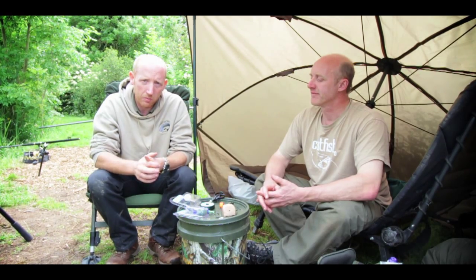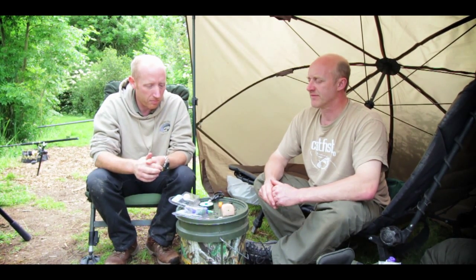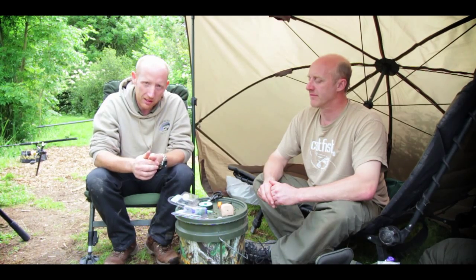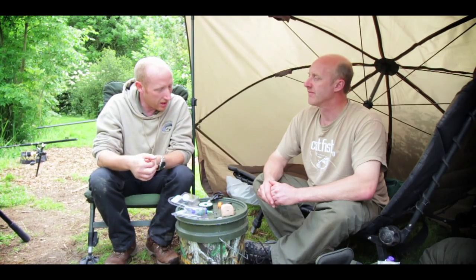Now we've come down to the Golden Lake and we're going to try and pick up a few tips and tricks for you from one of the best in the game, which is Simon Clark from Catfish Pro. Without doubt, in my opinion, one of the best catfish anglers in Europe, so he should be able to show you some nice tips. Thanks for coming, Simon.